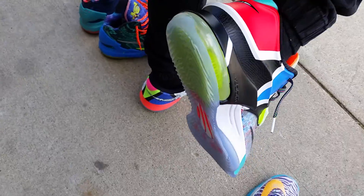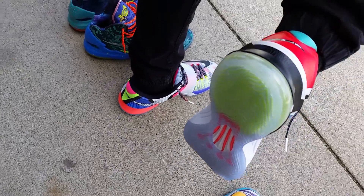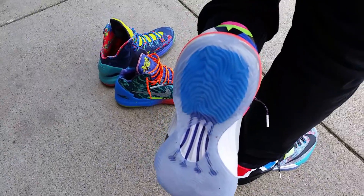You guys look at the soles though — super icy from the All-Star. This one's got Volt, and that one's got blue on the bottom.